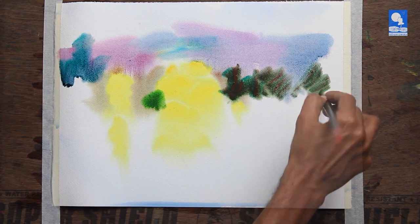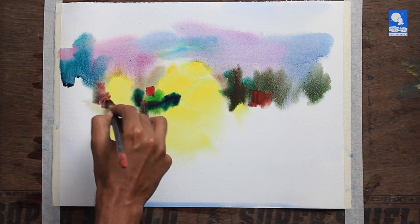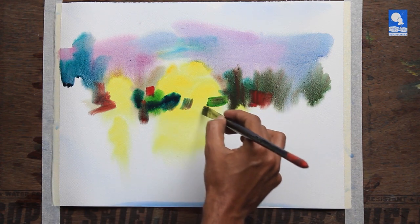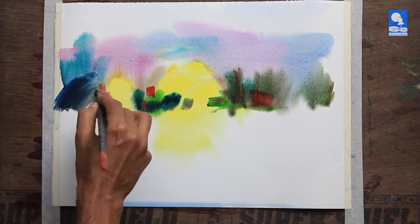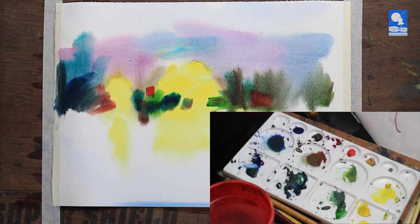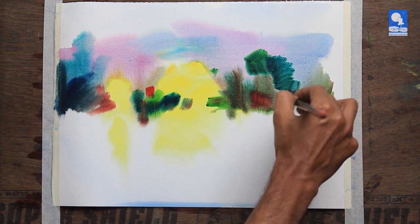Of course I have a little plan in mind — some kind of trees and a little mountain behind, and a water body in the foreground. But the plan is very vague. I am more interested in observing what happens on the paper and then converting whatever has happened. I am using thin paint as well as thick paint so that different effects are created.